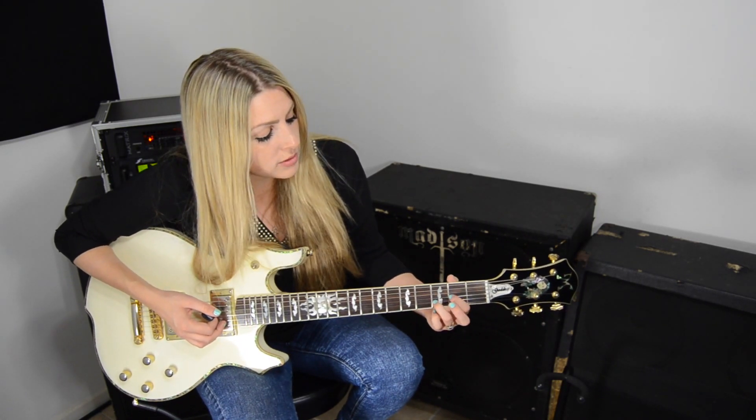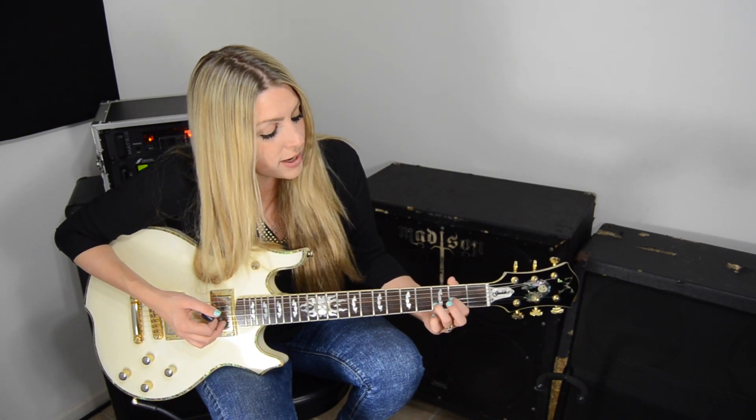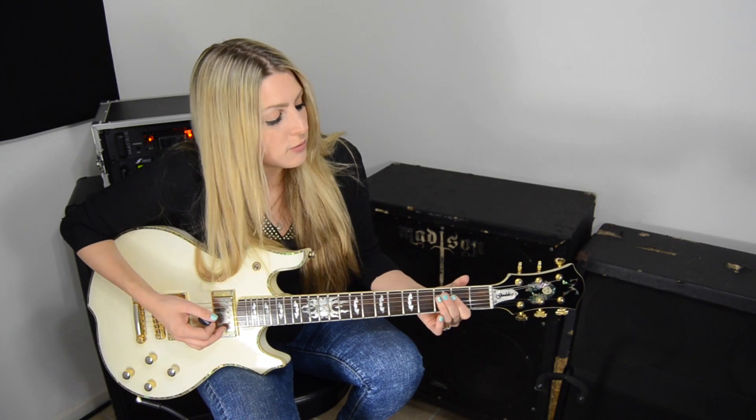I have my pointer on the third string, second fret, and I have my ring finger on the second string, third fret, and I'm hitting the fourth string open, which is a D. Strings four and two is what I'm strumming. Then I go up to an A5, where I'm holding down the fourth and third strings on the second fret, and I'm having that open A for the A5 chord.